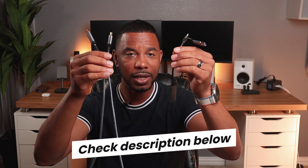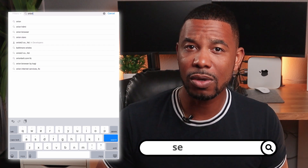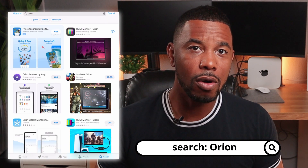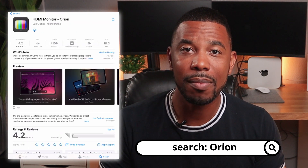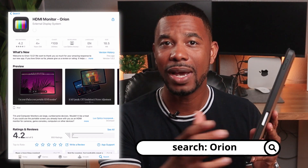I'll leave both of these products in the description below so you can grab them — they're not that expensive at all. The next thing you need is some software. Go to your Apple Store or Google Play and download Orion — O-R-I-O-N. That's the app that's going to turn this iPad into a monitor.